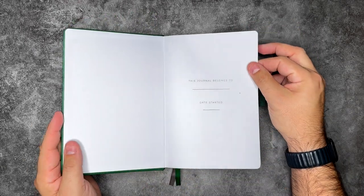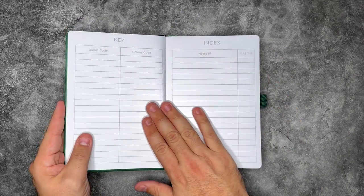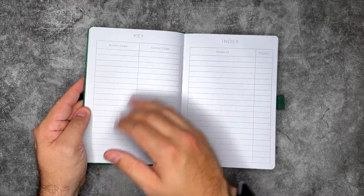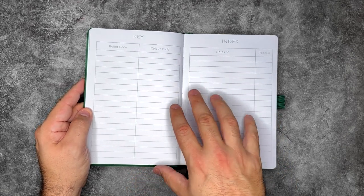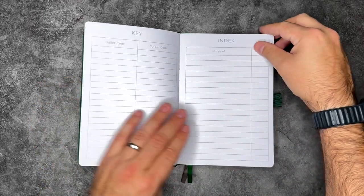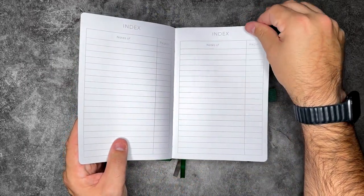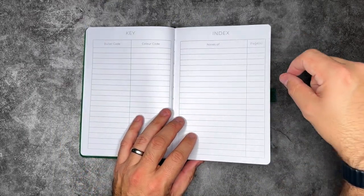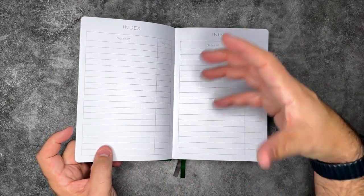You open it up — nice and thick too. We have the journal belongs to and the date that you're starting it, plus some details for Scribble and Dot. Over on the left-hand side, we have a key — a bullet code, which would be your bullet journal signifiers — or if you want, a color coding section. This doesn't lock you down; it actually gives you options. We also have an index with topics on the left and page numbers on the right — three pages of those. The spaces are quite large, so you could even split those in half for a little bit more room.